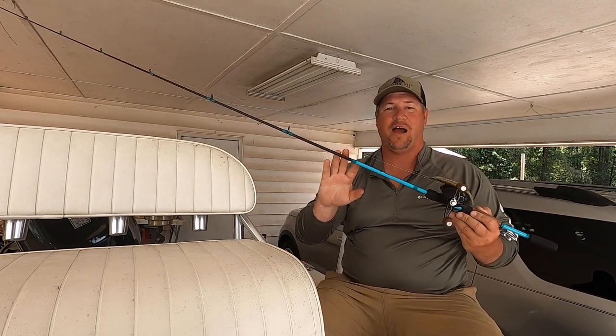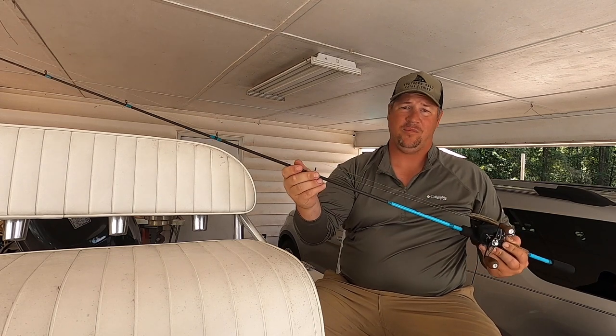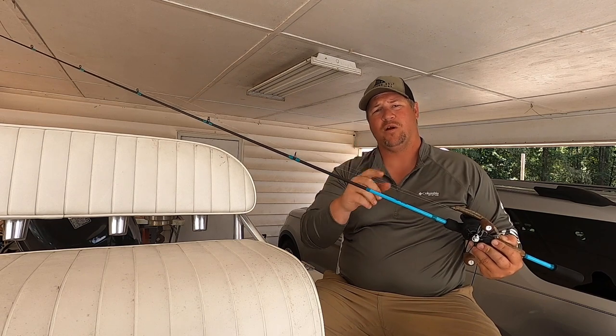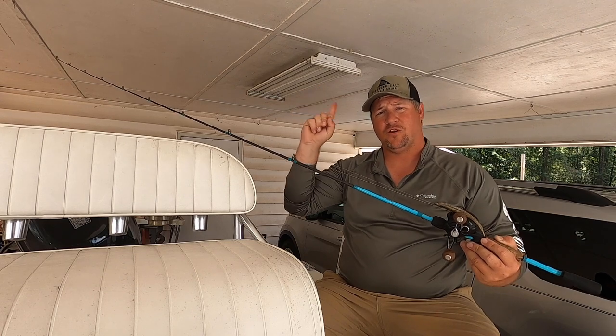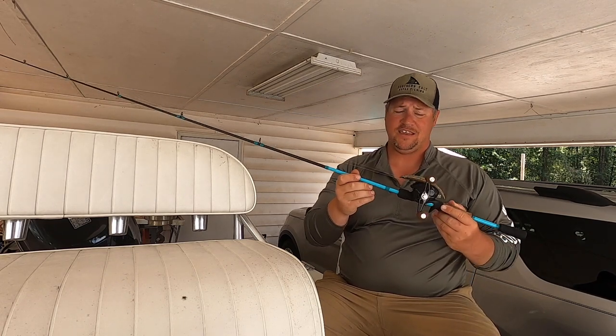We're going to start off with talking about the backbone to trout fishing, and that is going to be your setup. Now I'm going to go over the setup that I prefer, but if y'all want a more in-depth video on trout setups, go ahead and visit this video right here, where I got Captain Josh Lim breaking down the setups that he uses.